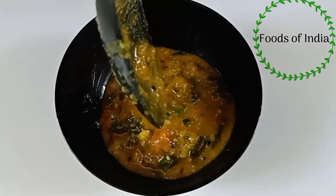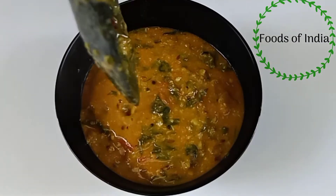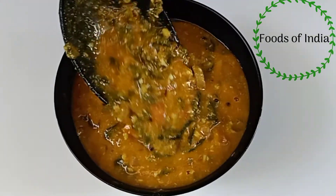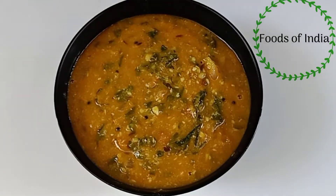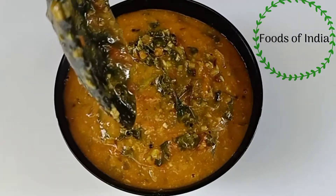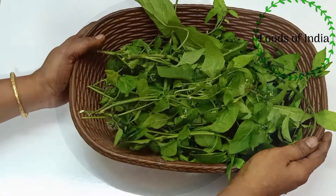Welcome to Foods of India. We will see how the food is ready for the first time. I'll upload the video in the description below.